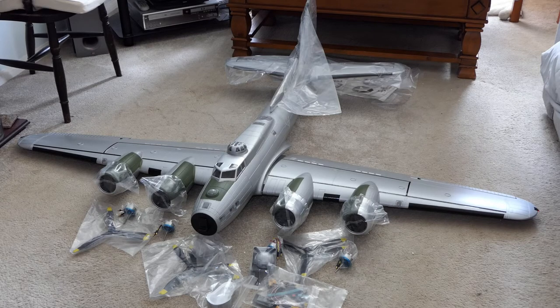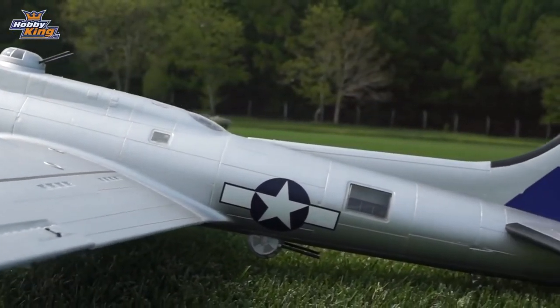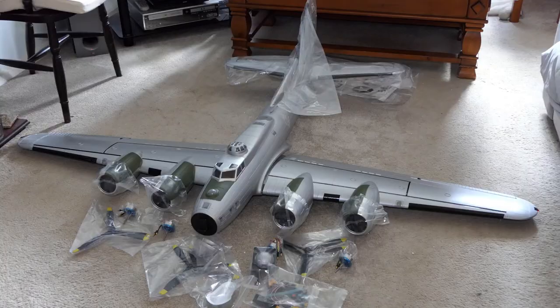Speaking of B-17s — I'm very happy, very excited. Apparently this flies like a trainer, and we will find out together if you stick with the channel. I can't wait to start putting this together. The weather here in the UK is atrocious — no thunderstorms but the wind is blowing gales at 60–65 miles per hour. There's no way you can fly in this, so no flying videos just yet.